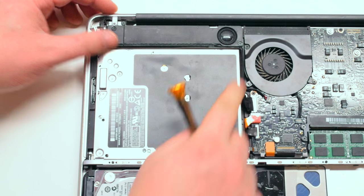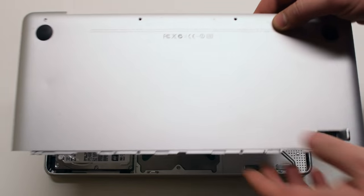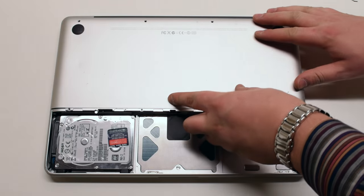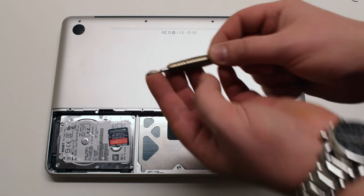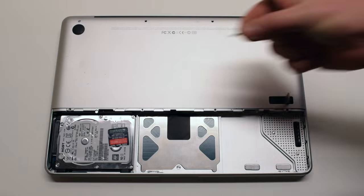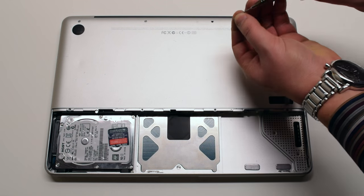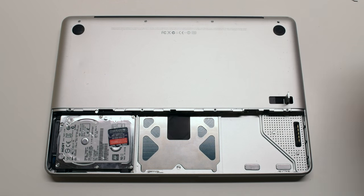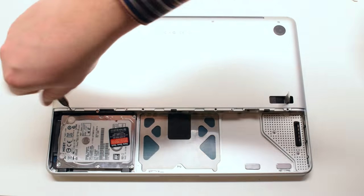You are done with the DVD SuperDrive reinstallation. Place the bottom case panel in the same manner that it was removed, gently pressing down on it and making sure that no cable connections are being pinched off. Reinstall the top four screws, starting with the shorter top left screw and next the three longer screws. Reinstall the four smaller bottom screws for the panel. This will finish attaching the panel.